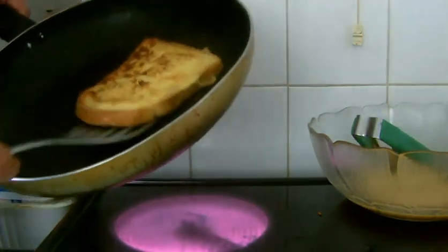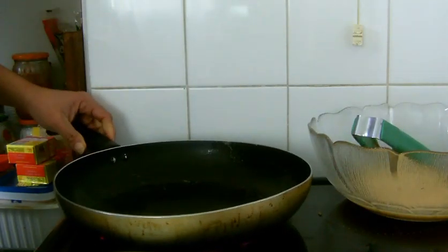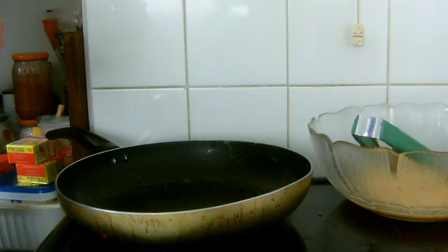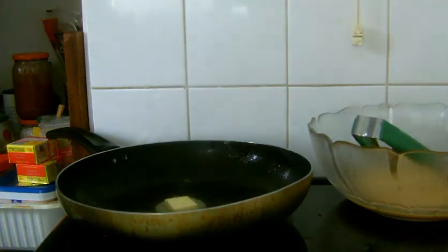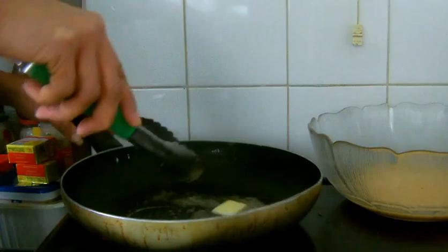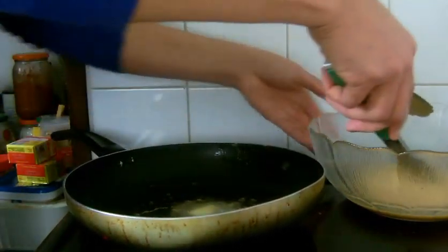I'm going to throw in another cube of butter to finish the remaining slices. Melting down another cube of butter.